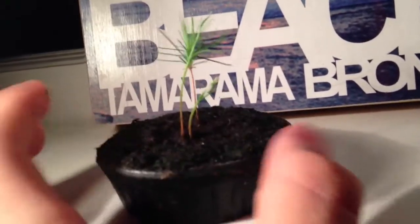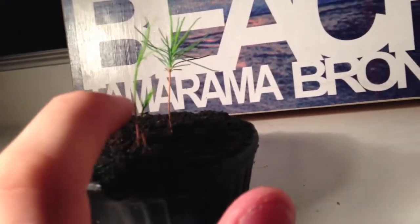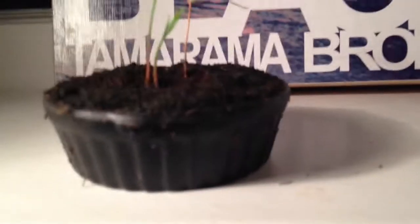And then, to my surprise about a week ago, these two popped up, and it was very peculiar.